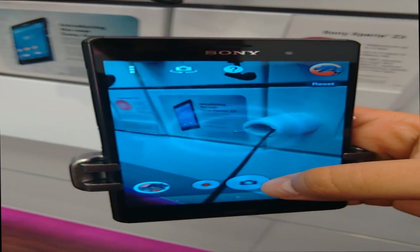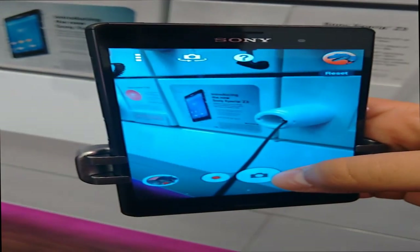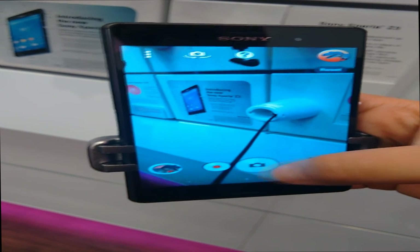Thanks for joining me in this hands-on of the Xperia Z3. Remember to like the video if you liked it and subscribe to see more coverage of Android phones. We'll see you later.